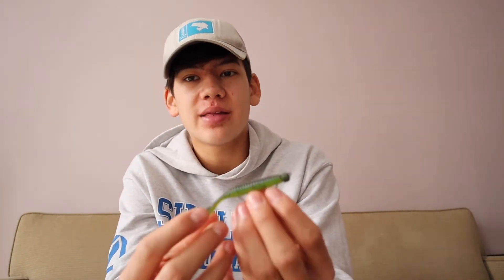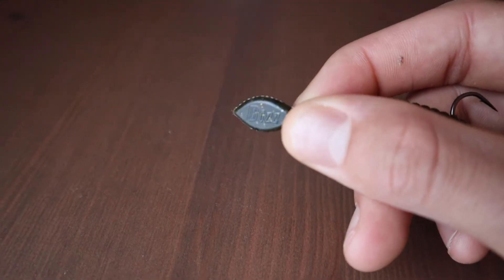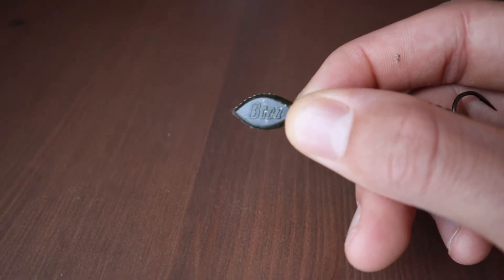Hey guys, how's it going? It's Carter Wagenko, and today I'm going to be reviewing the Bizbaits Ned Dizzy. A little bit of information on this bait: it was released in 2020. It comes in at $4.99 on bizbaits.com, ten colors including the colors from the custom shop.